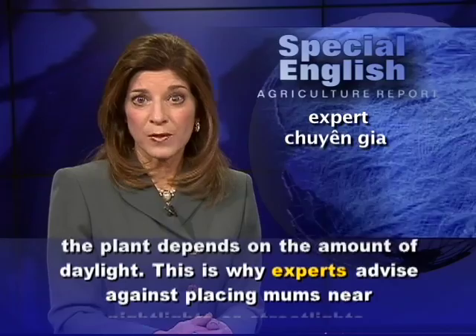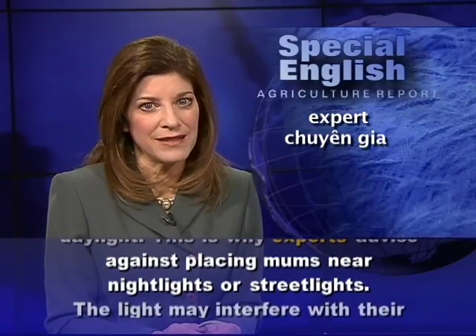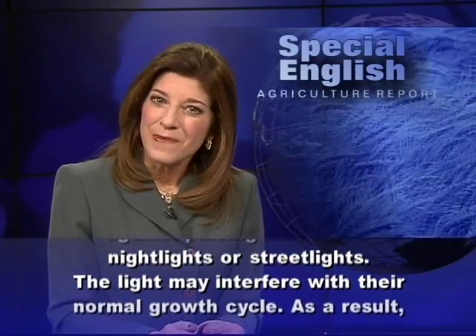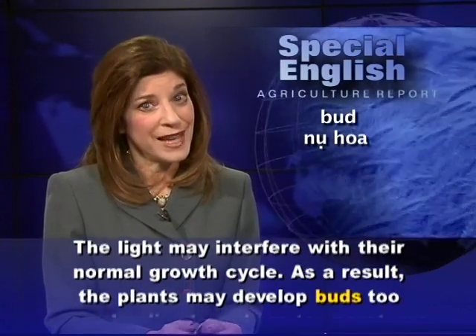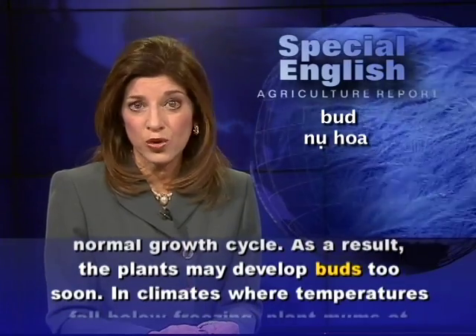This is why experts advise against placing mums near night lights or street lights. The light may interfere with their normal growth cycle. As a result, the plants may develop buds too soon.